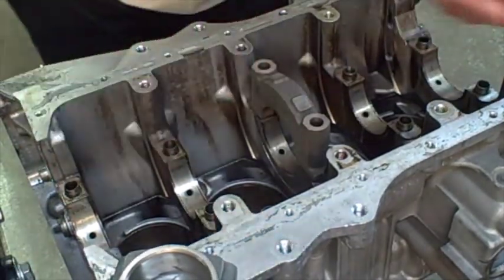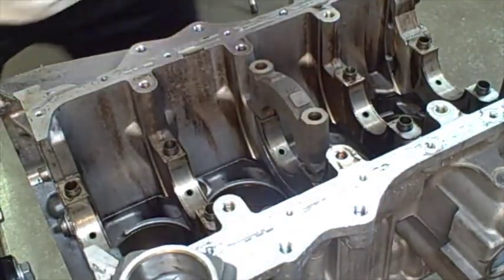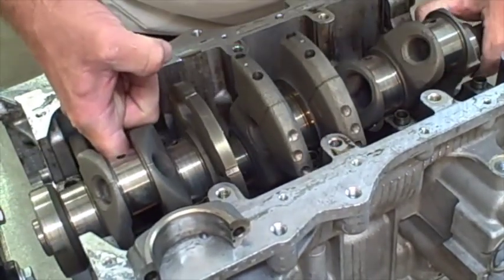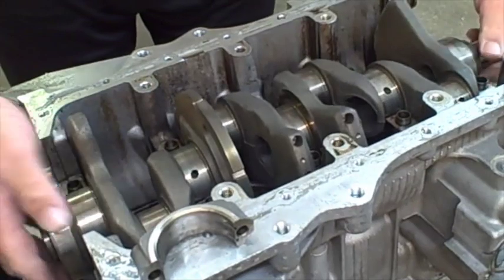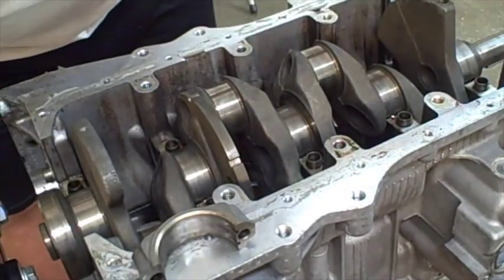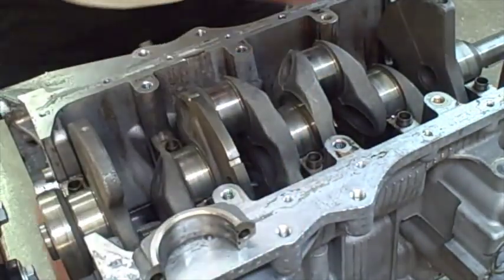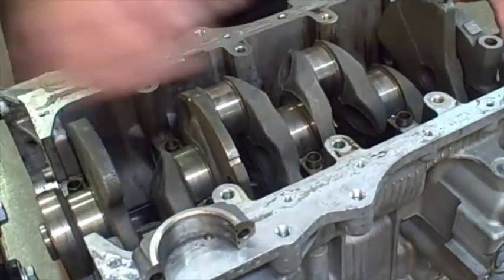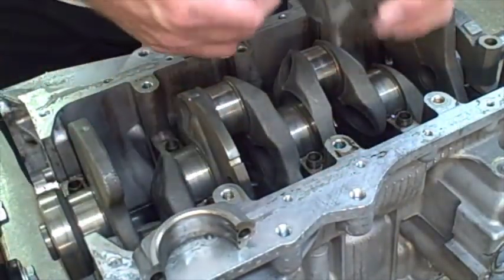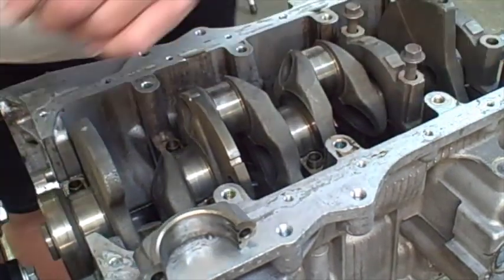We're going to install these, put the crankshaft in, and install the caps - we'll show you how to torque. You just want to set it in real slow and just kind of spin it, make sure it's not bound up. Then we're going to put the caps on. The caps are all numbered - this one says number one with an arrow going this way, so that is the front cap. They're all numbered, and you've got to make sure that you put them in correctly with the arrow pointing towards the front of the engine.